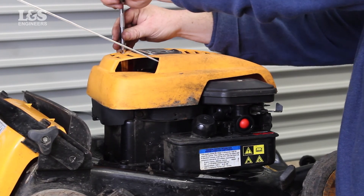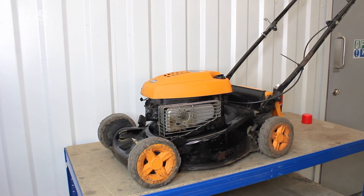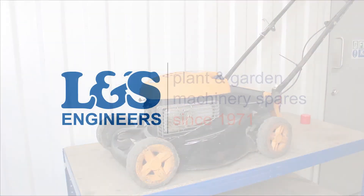That's how you change a fuel tank on a Briggs & Stratton 9T 502 engine. All the parts and tools needed for this task are listed in the description below.